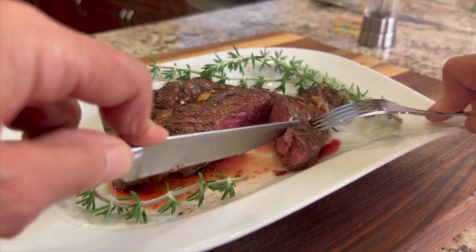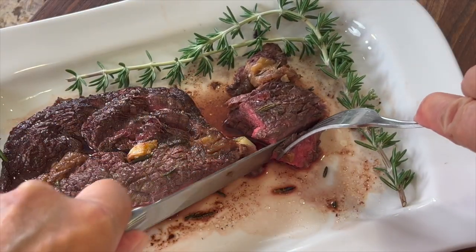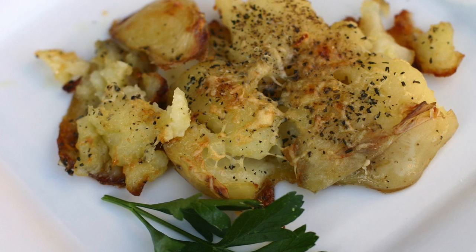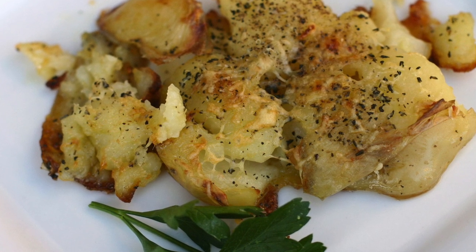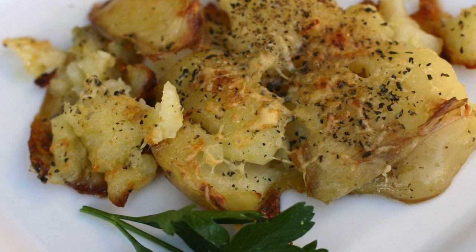This steak was tender, juicy, and delicious. Now the perfect side dish to go with your steak is my smashed potato recipe — it is delicious, crunchy, and cheesy, and it goes perfect with a steak. Click the link on the screen and it'll take you right to the video.